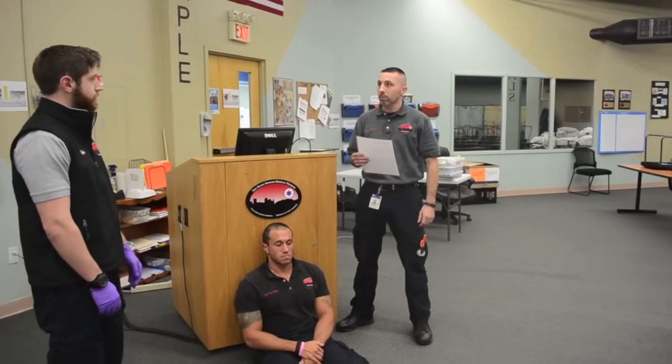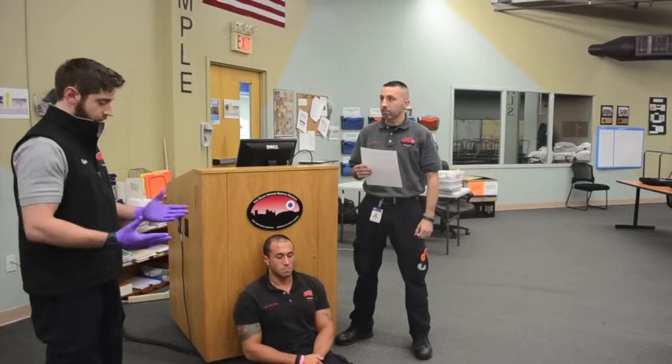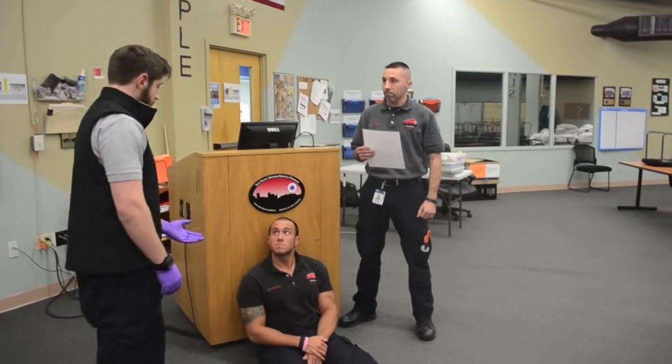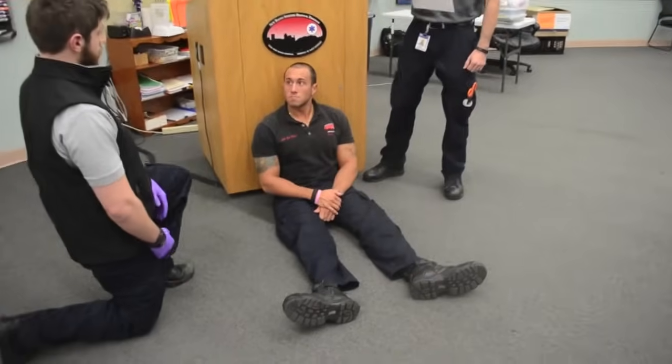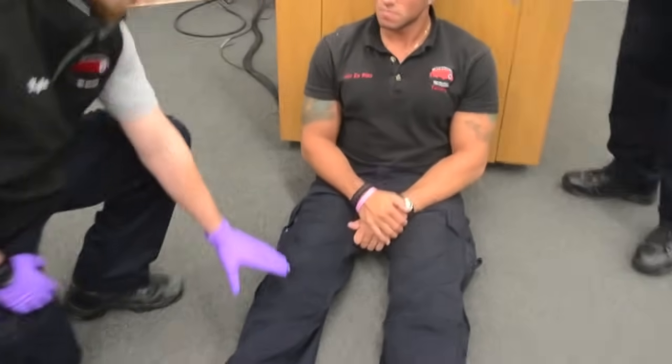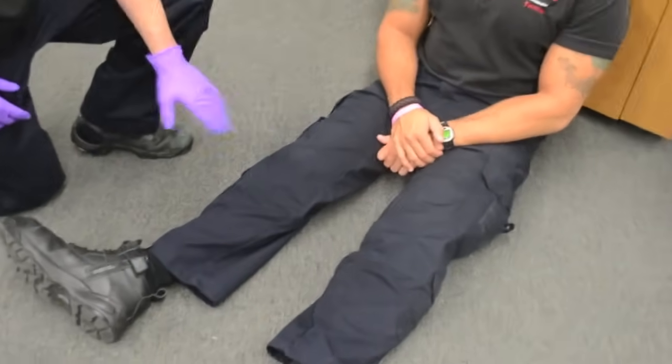Just making sure that my scene is safe. Your scene is safe. And I have my BSI on. I am going to approach my patient and introduce myself. Sir, my name is Kyle. I am here to help you. Just making sure this is the injured extremity, the right side.